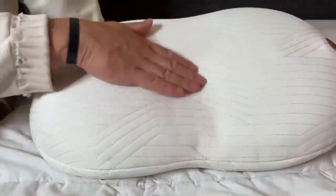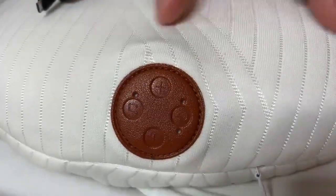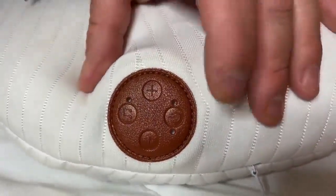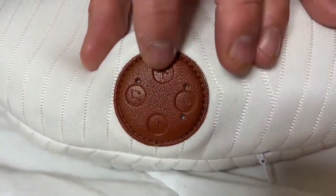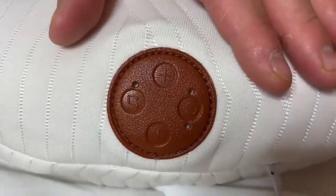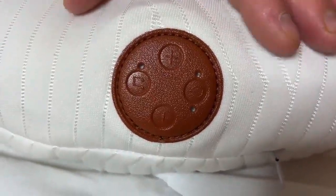Right here you can see the crease for your neck for ultra comfort. This memory foam pillow comes with a speaker built into it, and it has a power button, volume increase, volume decrease, and then the music button.